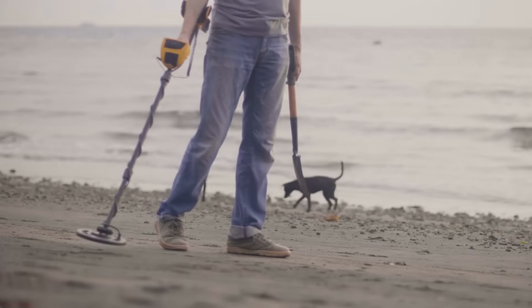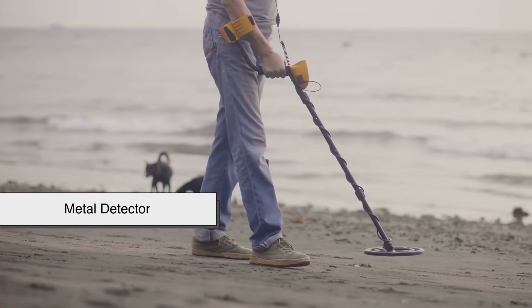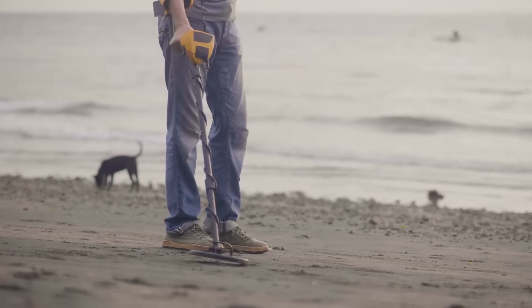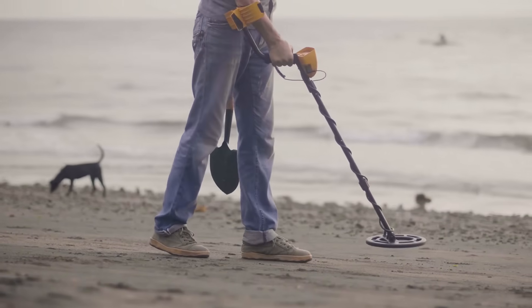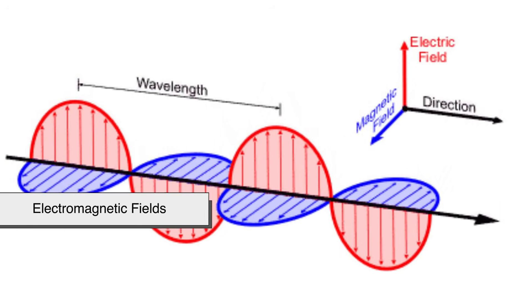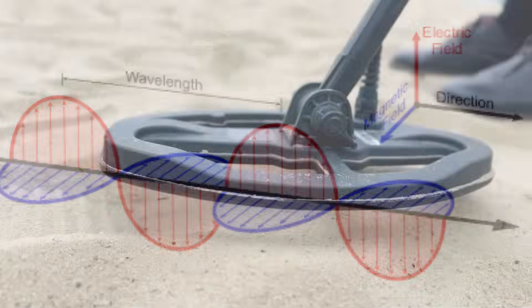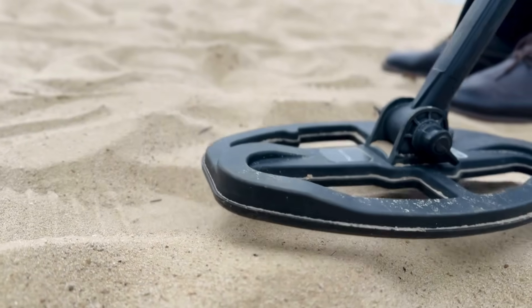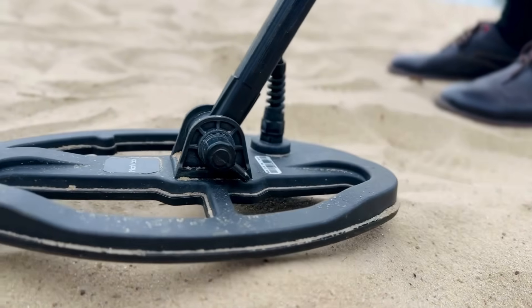At its core, a metal detector is exactly what it sounds like — a device that detects the presence of metal. But it doesn't see metal the way our eyes see objects. Instead, it uses electromagnetic fields. Think of it like an invisible force reaching into the ground or the space in front of you, searching for something metallic to respond.